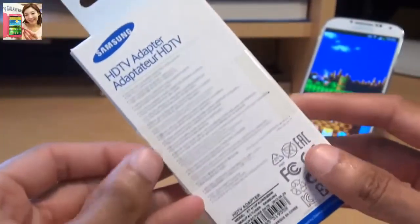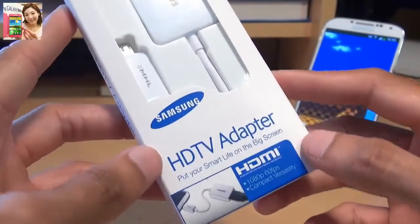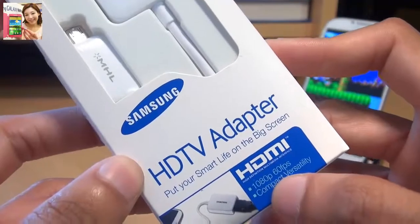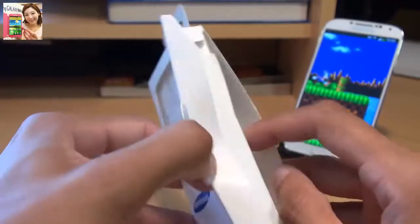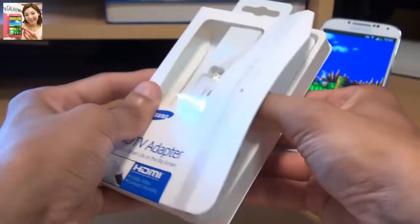Hi guys, it's Inam Gafoor here with the Samsung Galaxy S4. We're going to be taking a look at a high-definition TV adapter from Samsung for this handset. As you can see on the front of the packaging, this outputs at 1080p at 60 frames per second. You can pick this up in the UK for about 26-27 pounds, and in the States it's about 36-37 dollars.